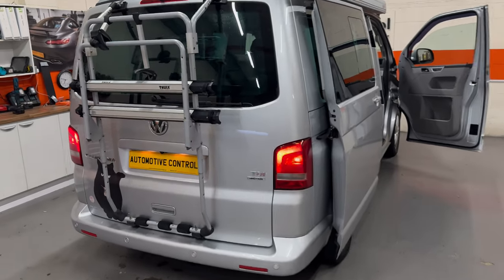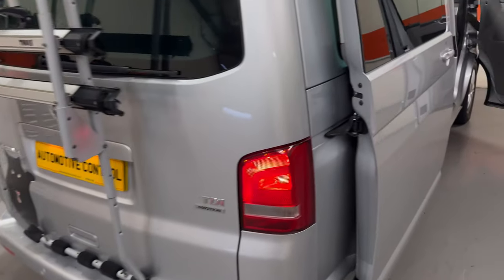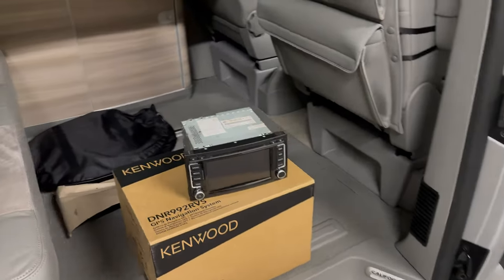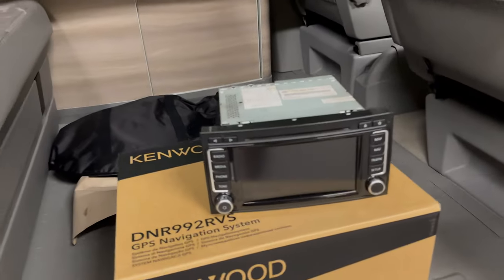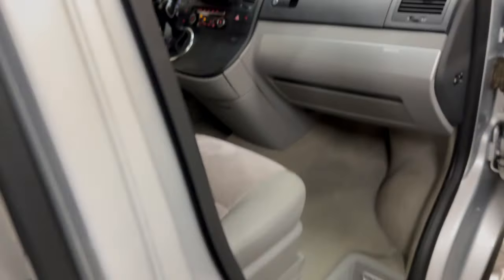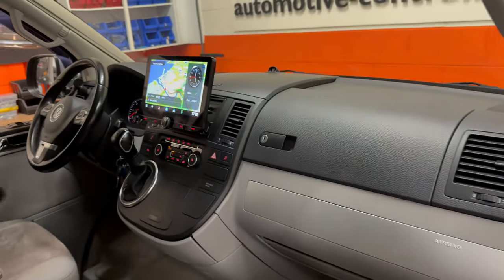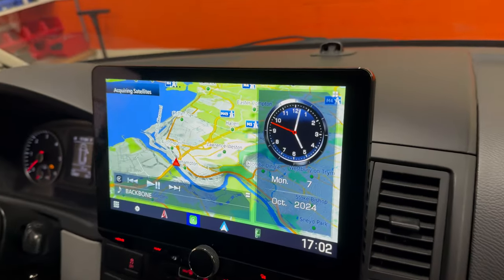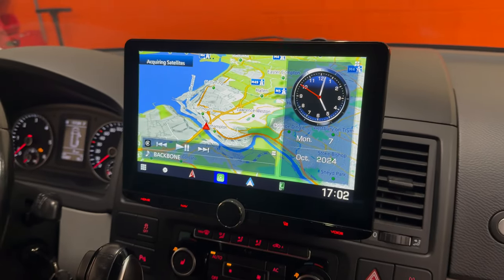Hi and welcome to Automotive Control in Bristol. We've got a lovely VW T5.1 California with us. We've removed the original VW radio and installed this brand new Kenwood, which is a DNR 992 RVS — a full 10.1 inch multimedia station.